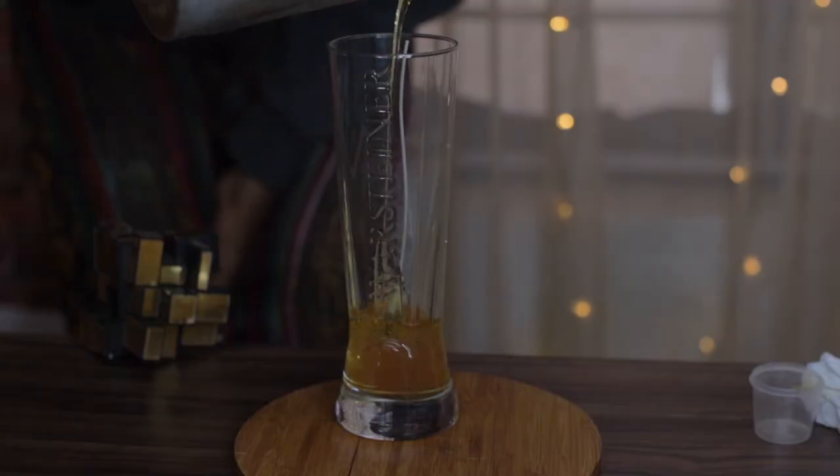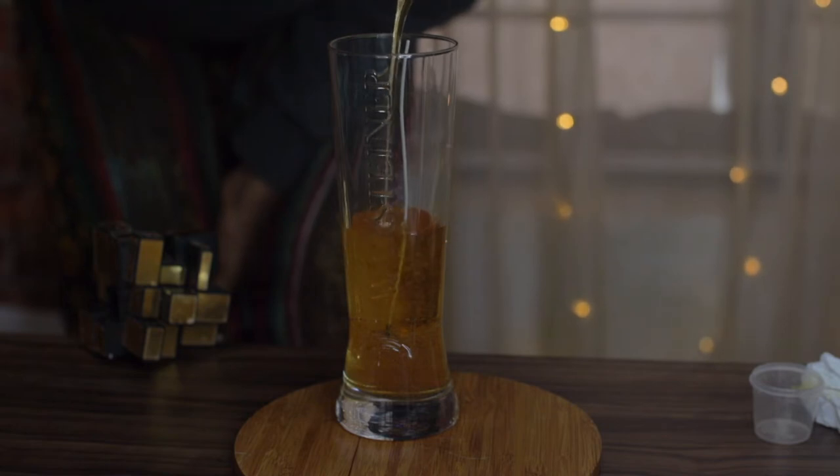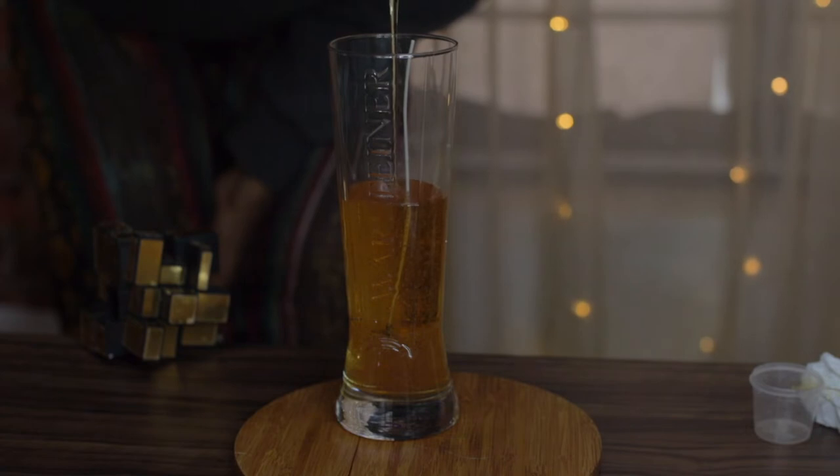Place the wick right down the middle so that it doesn't interfere with the side of the jar. Make sure you're getting it right down in the middle.